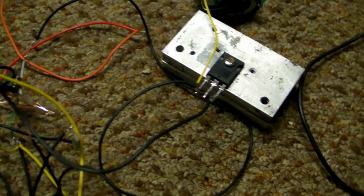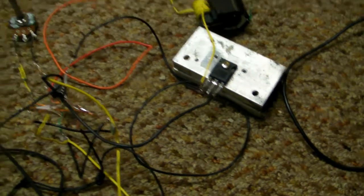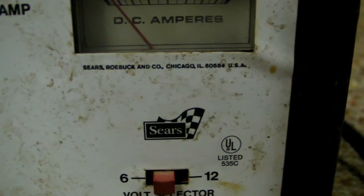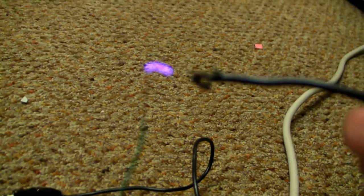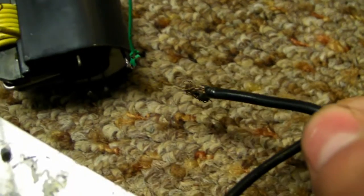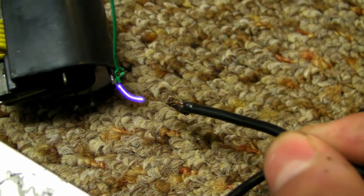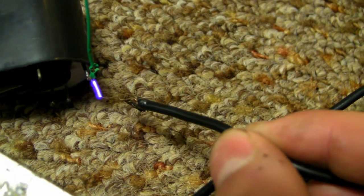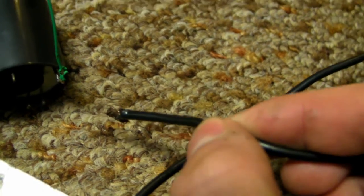Here's my 555 flyback driver using only six volts right now. It's running at under an amp. Let's give it a little arc. Camera's not focusing on it — it will now. That's with only six volts.